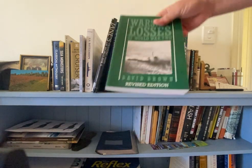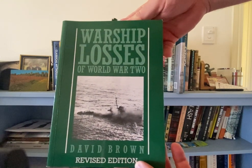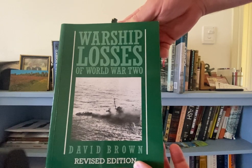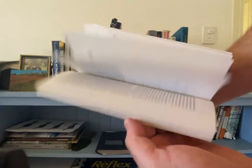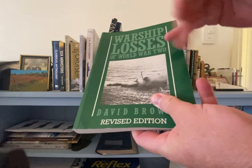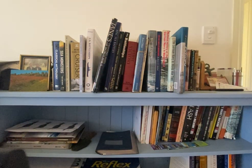The next one is Warship Losses of World War Two. That's an excellent book and gives you all the information you need about ships that were sunk during the war — if you want to put that on your labels, like the year or where it was sunk. That book's brilliant for that sort of information.